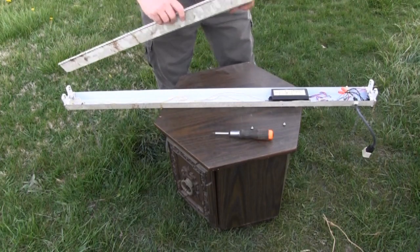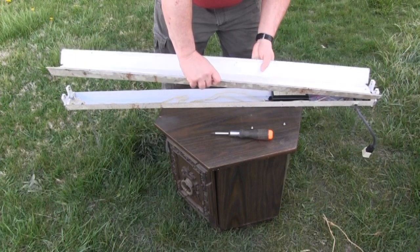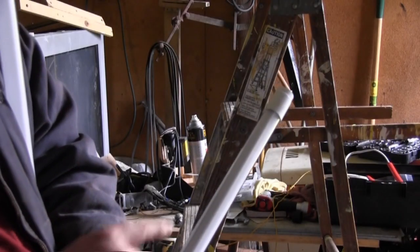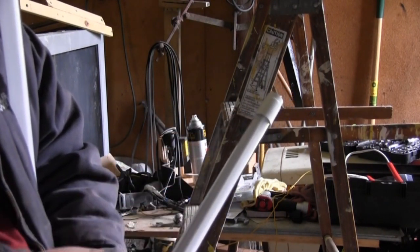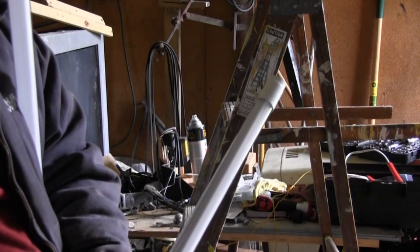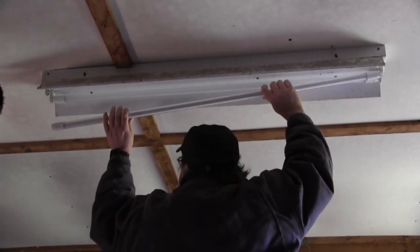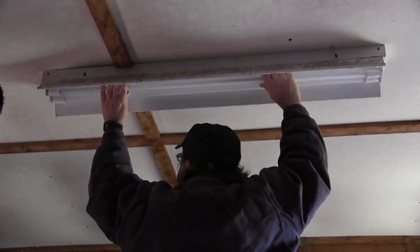Step 9: Replace the reflector, ensuring that none of the wires are exposed or pinched. Note the dark strip in the LED bulb — this is where the LEDs are mounted and this side should be toward the reflector. Step 10: Install the LED light tubes.